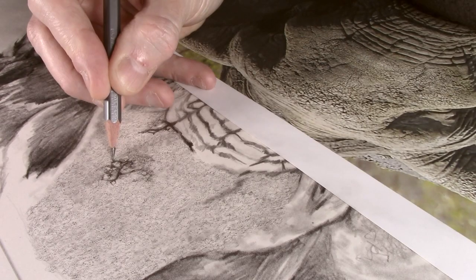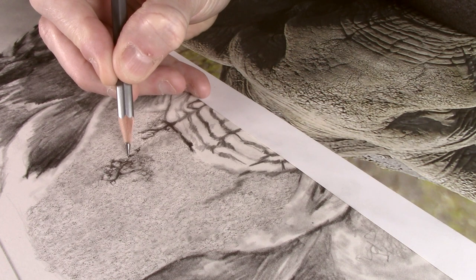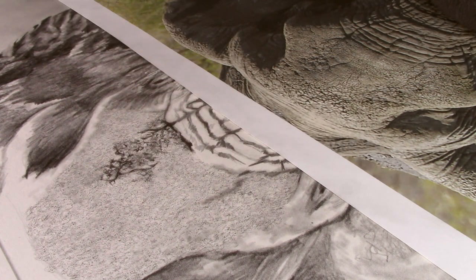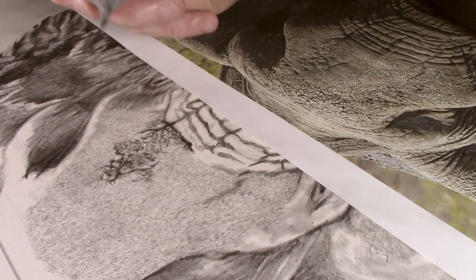I continue working between the different pencils, applying 2B for tone and then using the 4H to emboss the wrinkles. As I said previously, the 4H will emboss the darker tone into the paper. And when the putty eraser is then used over the top, it will only remove some of the surface tone, and not touch what has been embossed in.